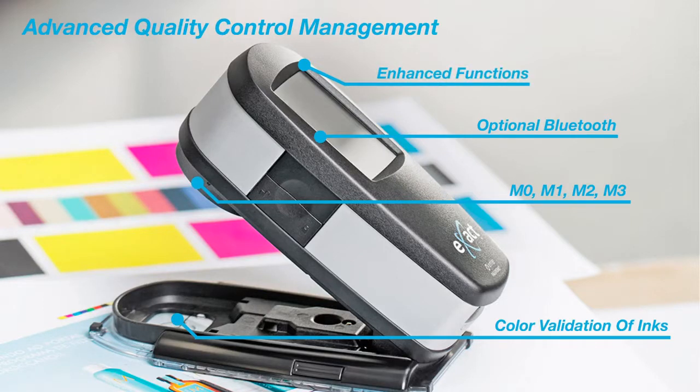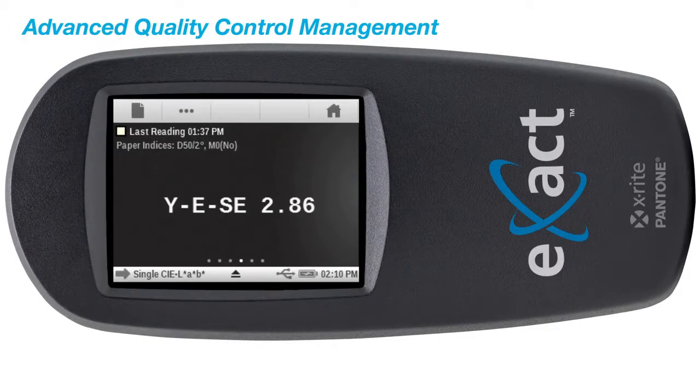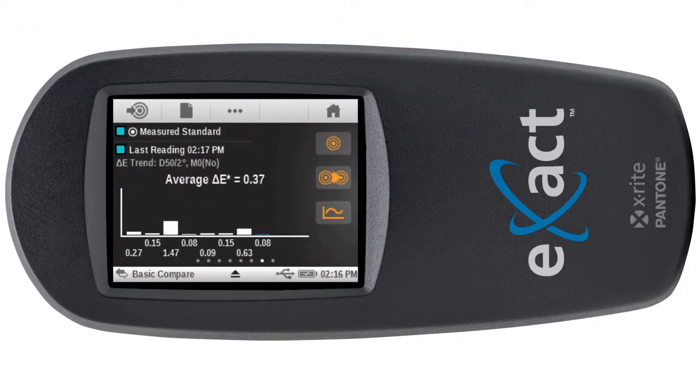the Exact Advanced includes functions to evaluate ink and paper prior to, during, and after print production. Features such as paper indices, metamorism, color strength, opacity, and delta-e trends.